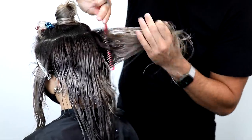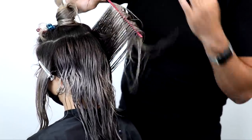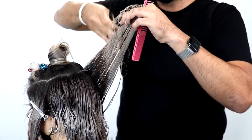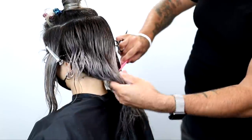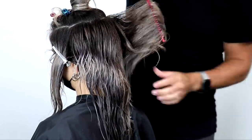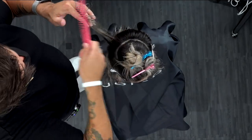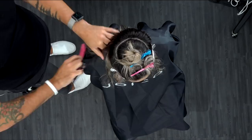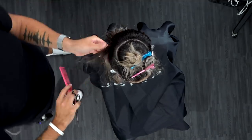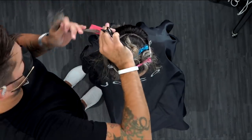Continuing around the head shape, cutting those concave layers on both sides the exact same way — same body position all the way through. Now my goal with Jasmine's hair, obviously because she had those lightening services...